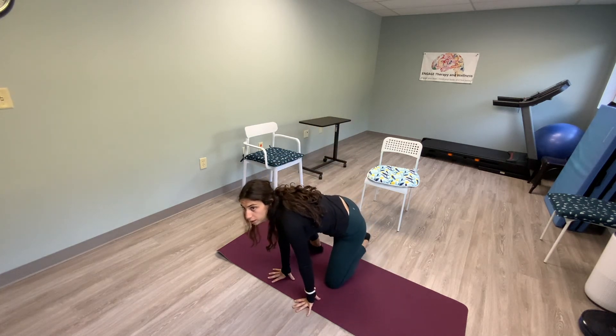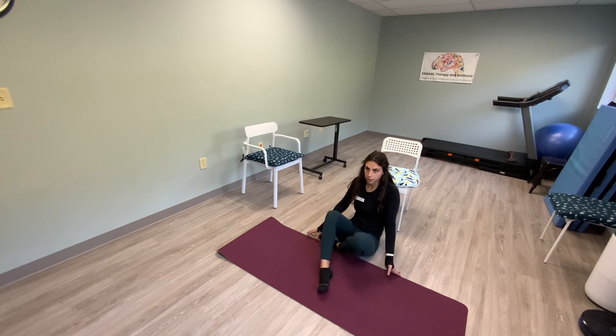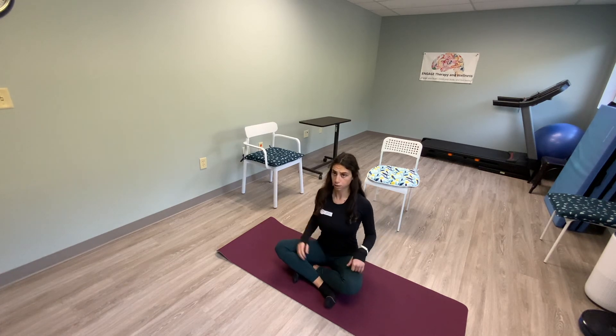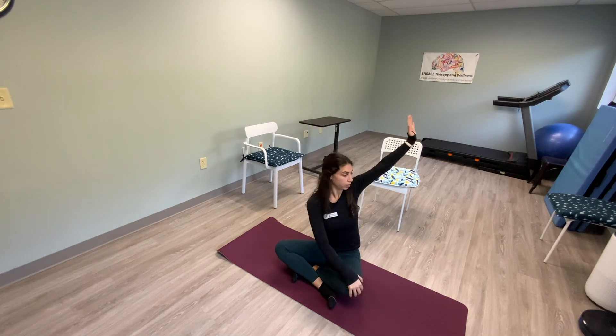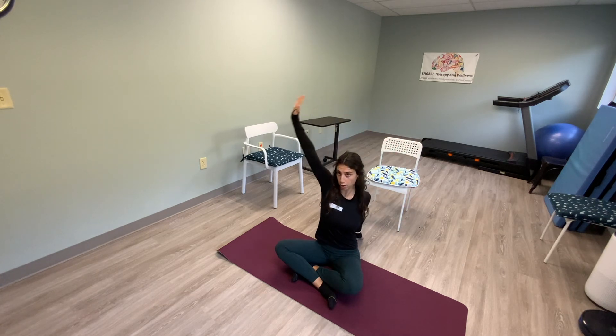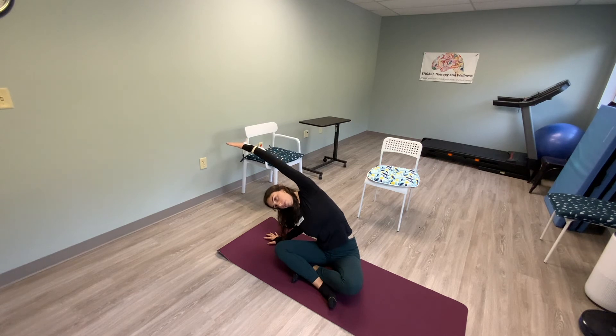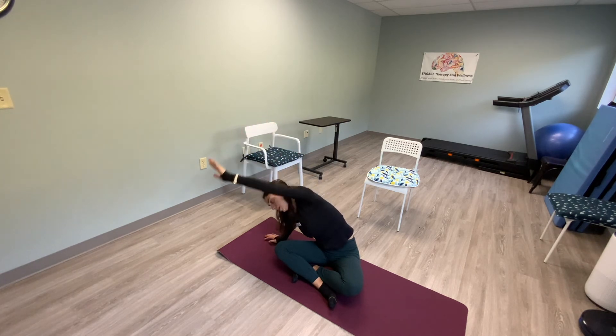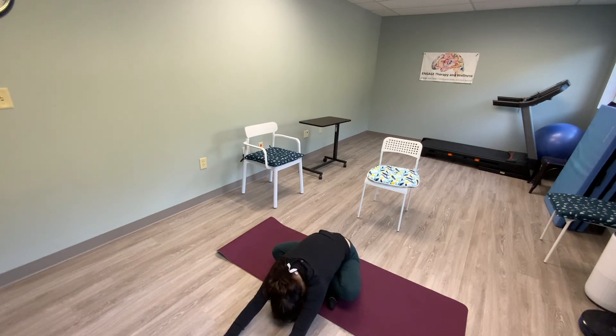Bring your hands down to the floor — one foot behind you and come into an easy seat. Breathe in, arms up, and twist — one hand to your knee, one hand back, look at the wall behind you. Take that hand on your knee, sweep it over, bring it down and side body stretch. Try to open up your chest towards the ceiling. Then bring that hand that's up down to the ground, walk it out in front of you and fold. Head down.